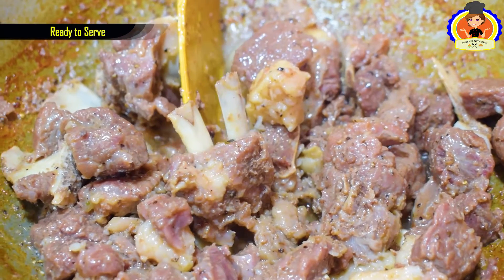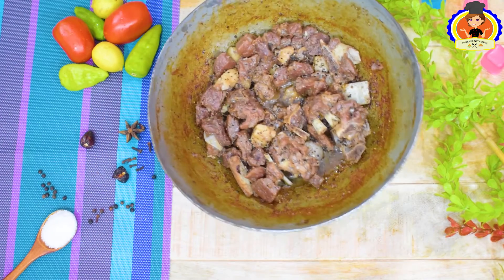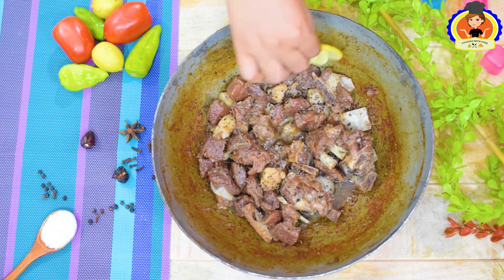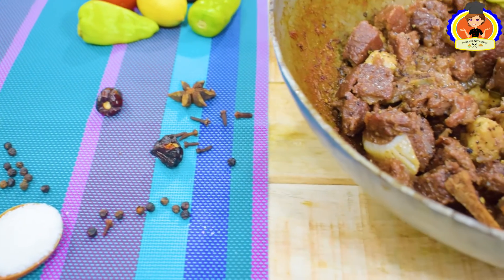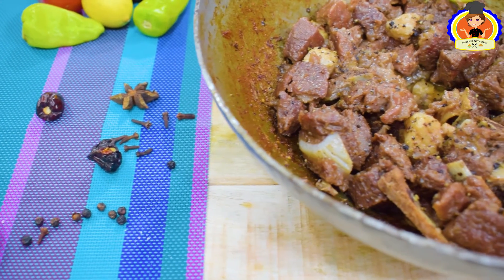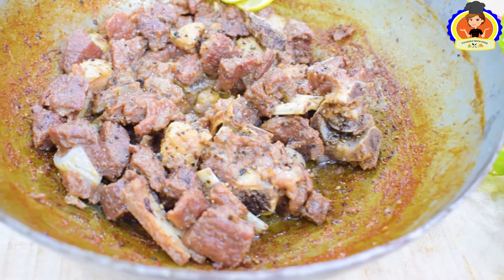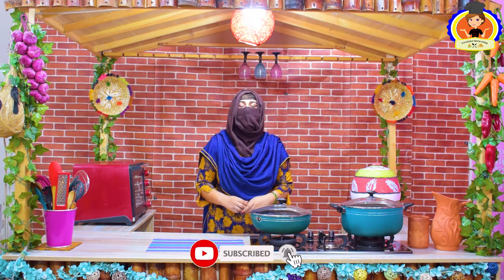The dumbaba is ready to serve. Now we will serve it. I will be happy to see you in the next recipe. Allah Hafiz.